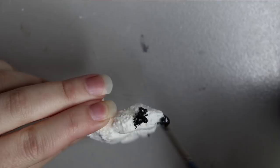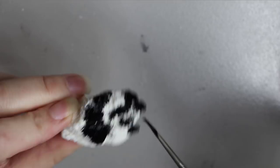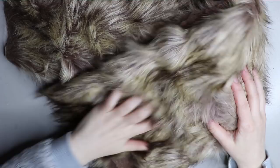Moving on to the pores — I'm using the same pores that I use for my wolf. I know hyenas have very similar pores, so I thought it would work really well as a base, and then I can elaborate on it with the faux fur and painting.